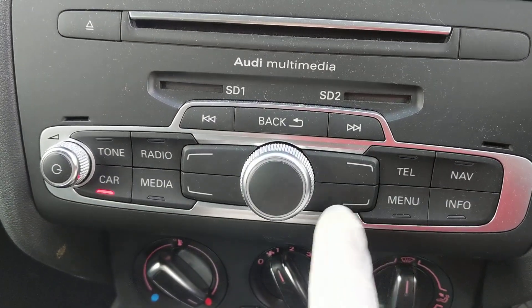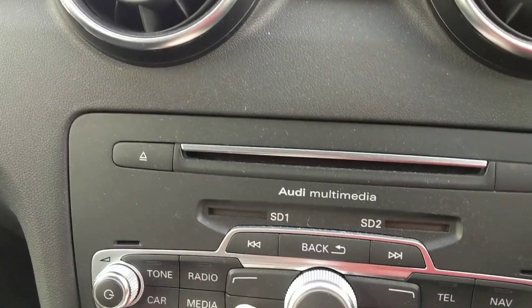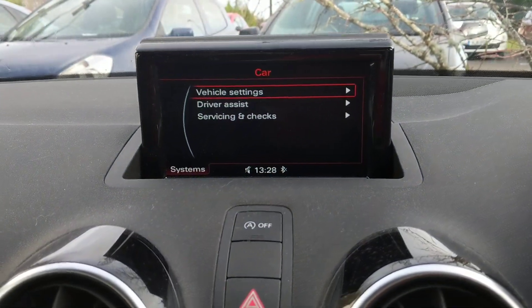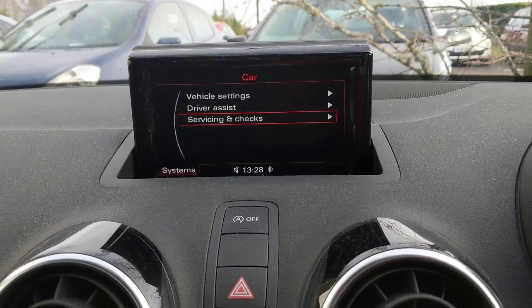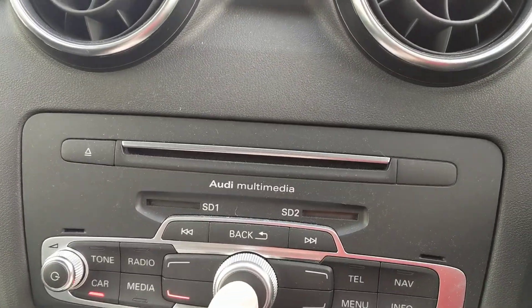That links with these four corners here. We're going to press the bottom one to go to Systems. We press that and now we're on vehicle settings, driver assist, and servicing and checks. Using the central button, scroll down until you get to 'Servicing and Checks' and press it in.